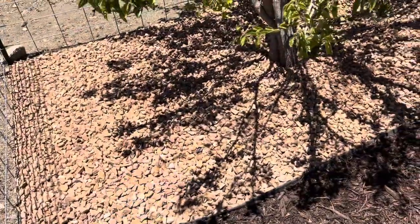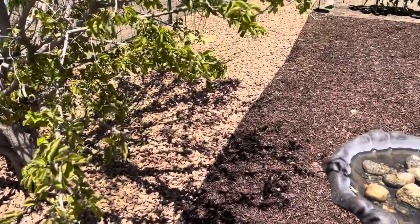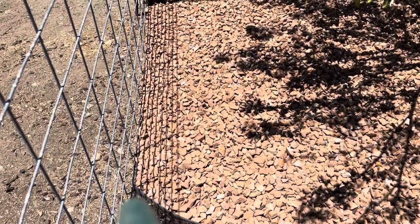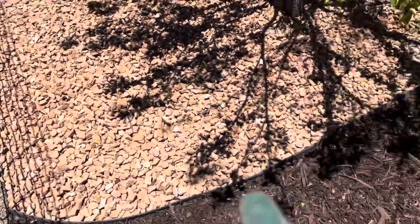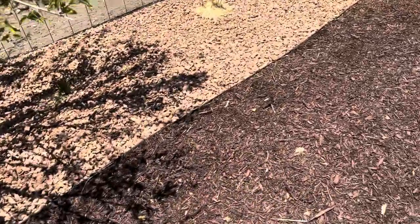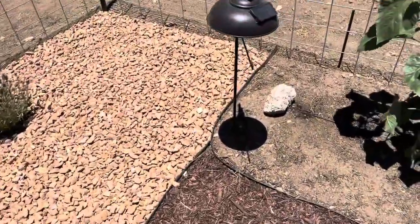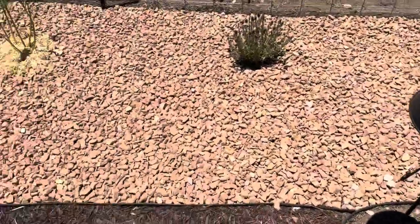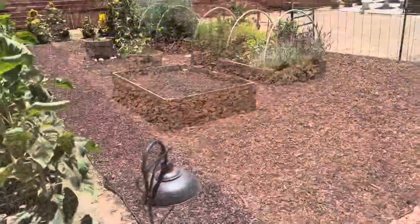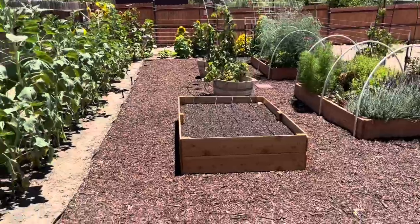All right, all finished! I did straighten out the edging to make sure it ended straight in a curve right here — nice and straight and neat. This project is complete. I have finally finished all the landscaping I wanted to do for my garden section of the backyard, and I am very very pleased with the color I chose to contrast the brown of what's going on in the backyard. As you can see, all of my sunflowers are blooming.